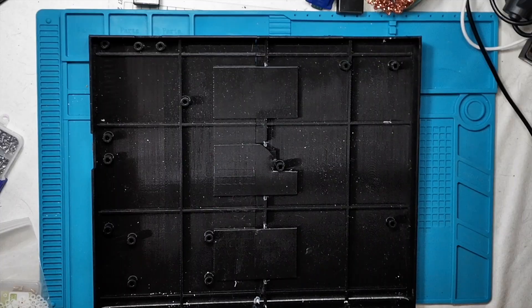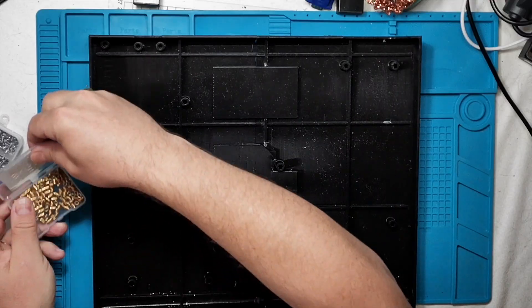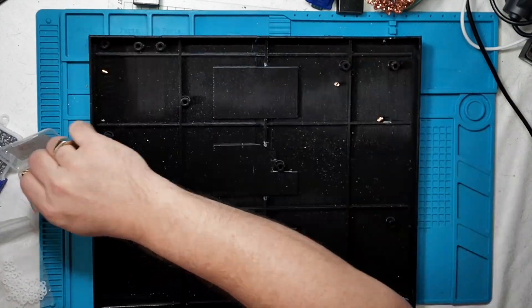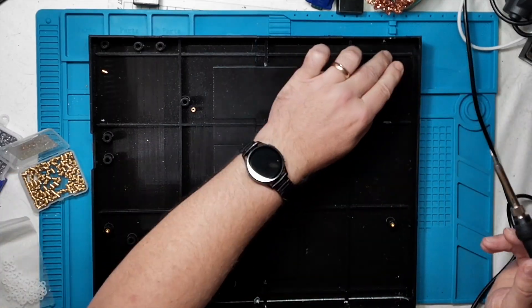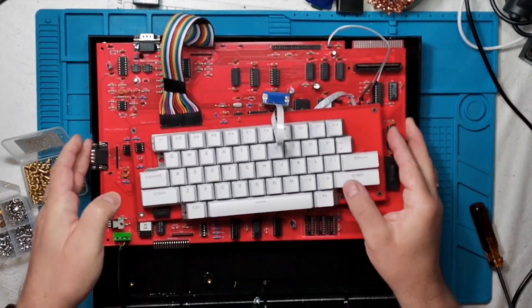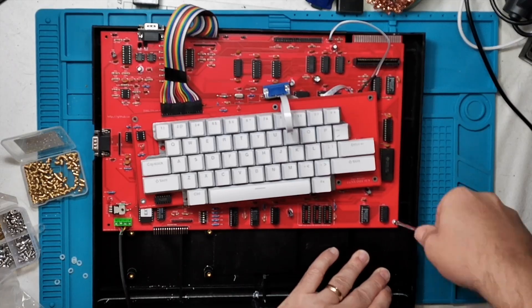Now let's bring everything together. The PCB dropped perfectly onto the standoffs. All the ports lined up and there's just enough clearance for the keyboard ribbon. I'm securing everything with M3 screws — snug but not tight. To make sure it is secure I'm using brass screw inserts. You install them with the soldering iron; it melts the plastic and is held firm when the plastic resets. You want a solid contact without stressing the board. As well as the screw I'm using a nylon washer so I don't scratch the board.